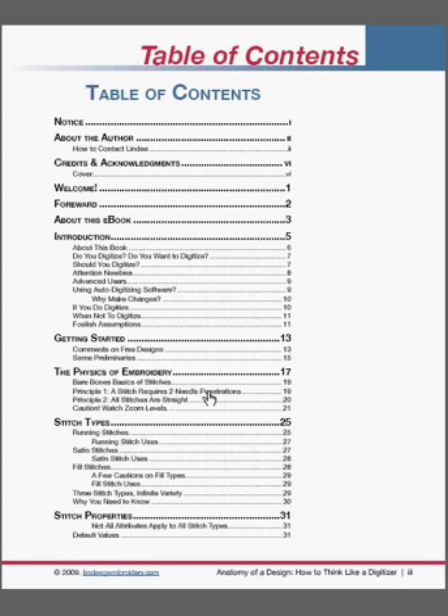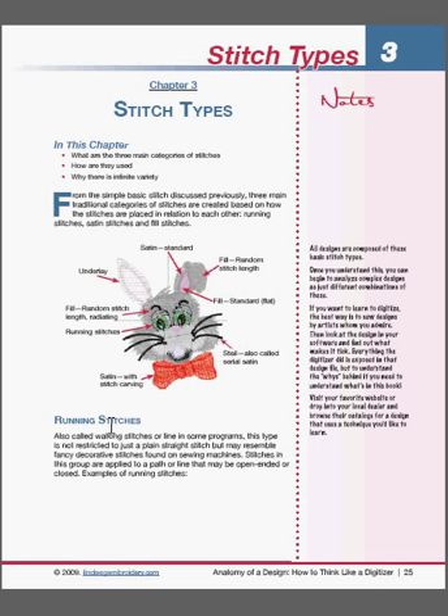Looking at the table of contents page, you can see it goes through the various introductions, getting started, physics of embroidery, and stitch types. If we want to go to a particular page rather than flicking through it, we can simply click on that page within the table of contents. So I might go to running stitches — and it takes me straight to it. Here we are at chapter 3, stitch types, and the first stitch type they're talking about is running stitches.